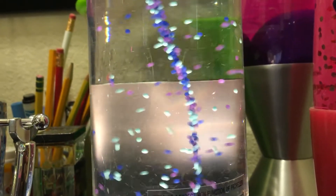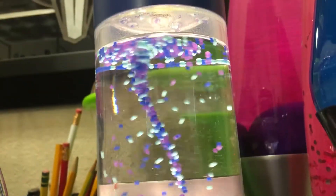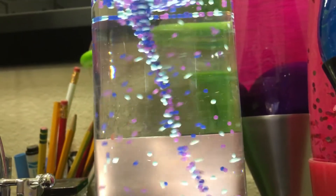I got this one off of eBay and it's got the blue plastic pieces. Some of the beads are stuck on the top, but that's okay — they can fall down eventually.